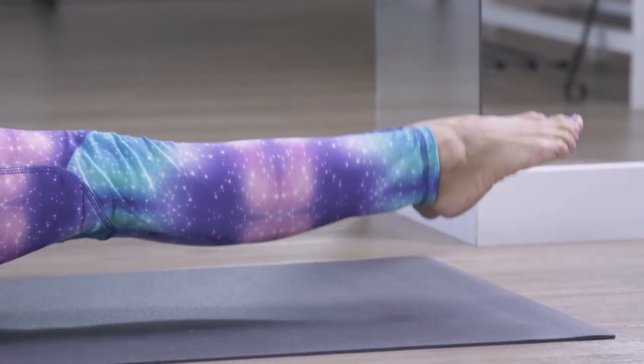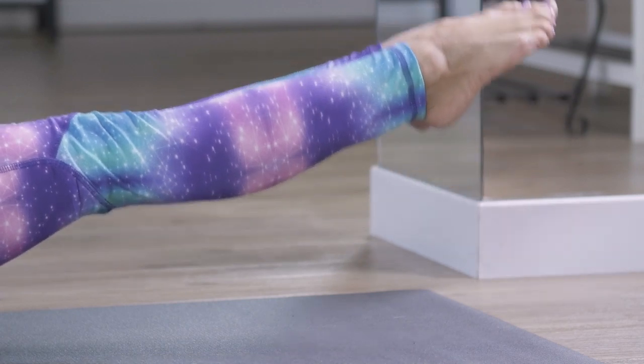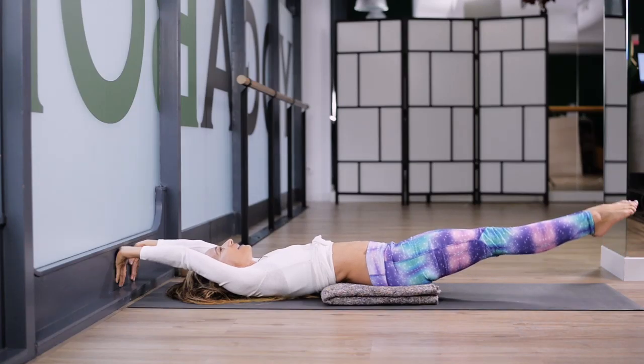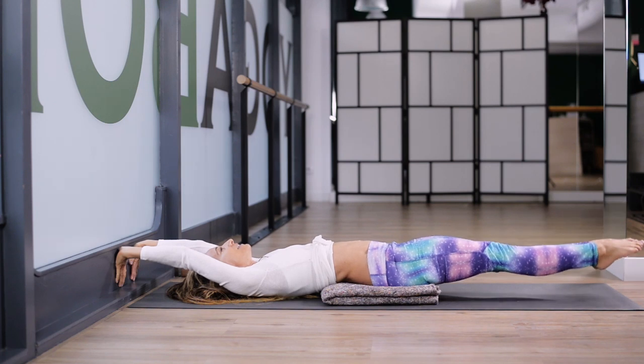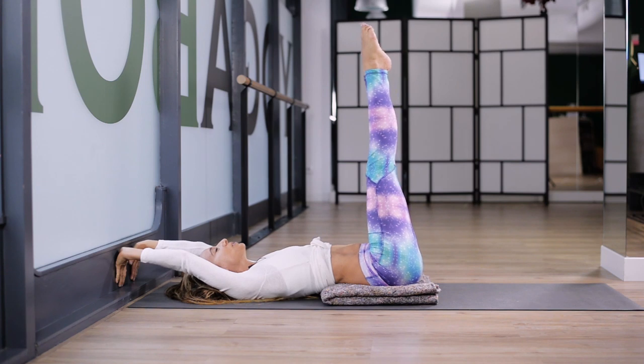Everybody pump — one, two, press the wall, four, five, six, seven, eight, nine, ten. Legs up. Excellent, you're doing good. Don't quit — because we have one more round, with joy and happiness.